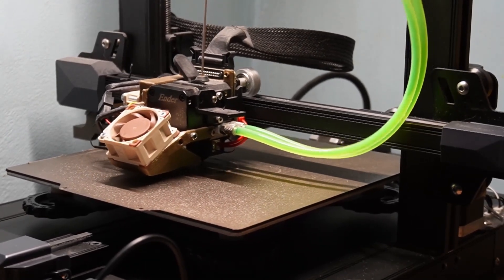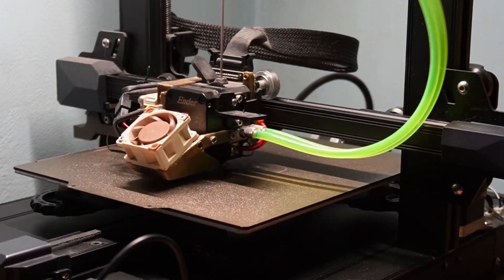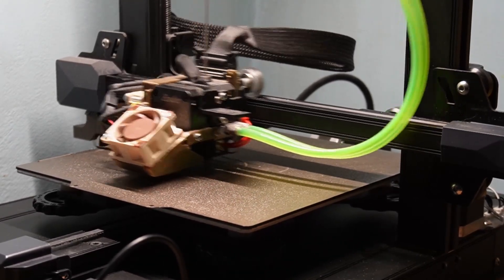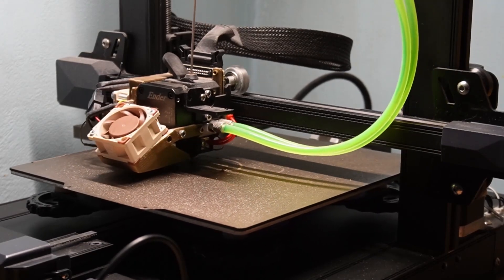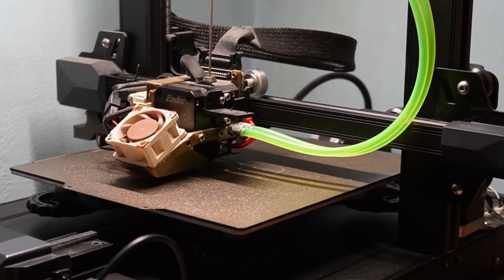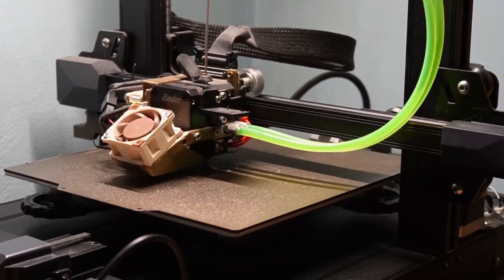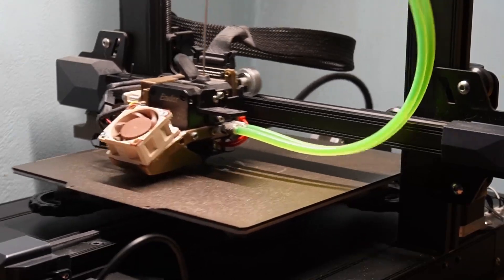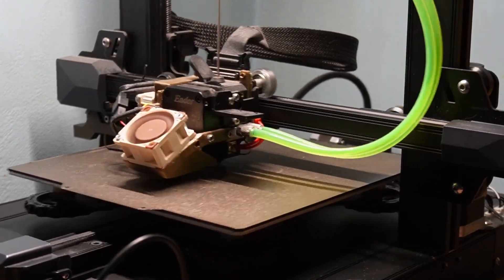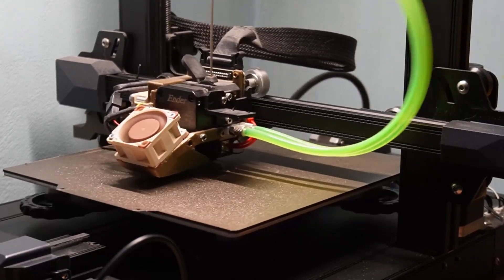Now we are going to do another test — this one is almost double the speed of the previous print, which took about 34 minutes. We're going to see if we can do it a little bit faster, essentially double the speed, and as you can see this is really, really fast.